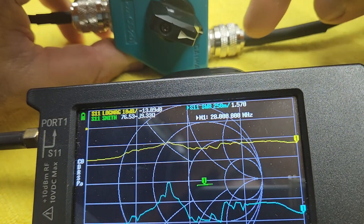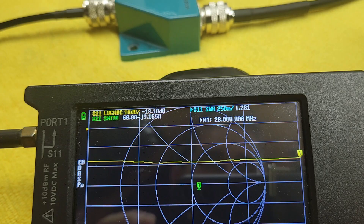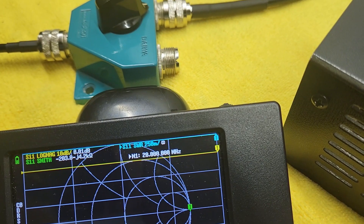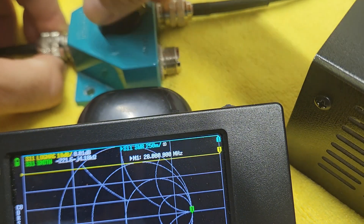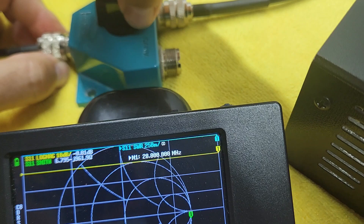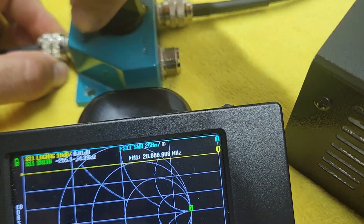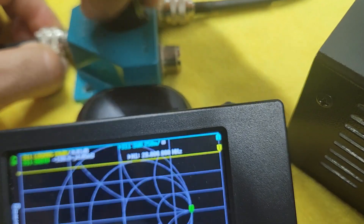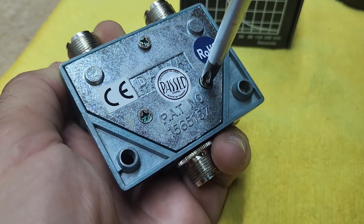I'm going to swap the coax cable to the other side and check what's going on. With the coax connected to the other side you can see it's not showing open or infinite SWR on that side, so something is definitely going on inside. We're gonna open it and see.